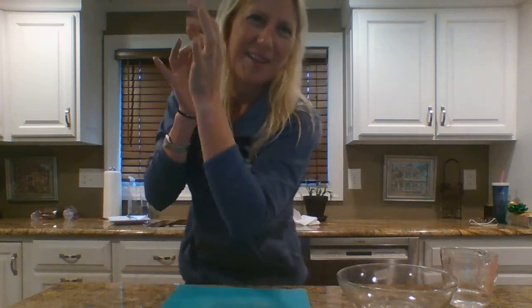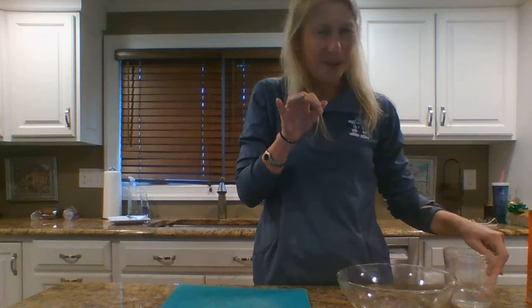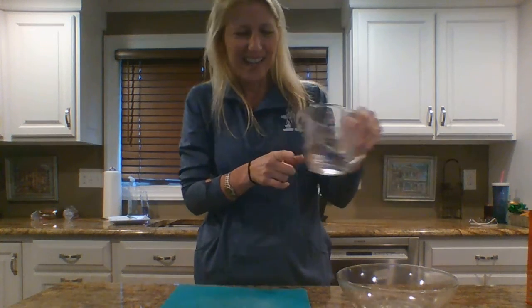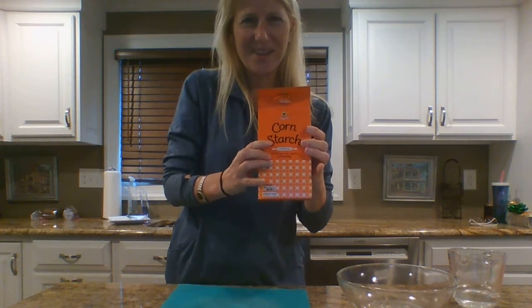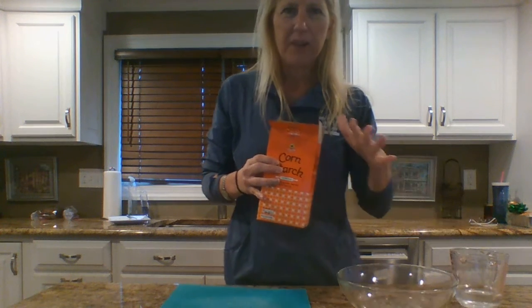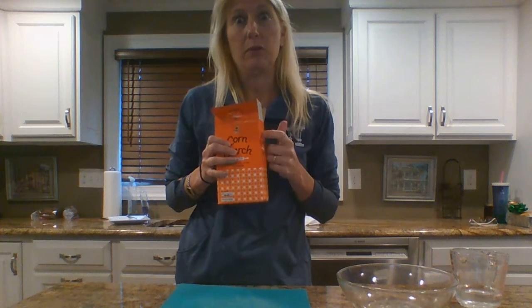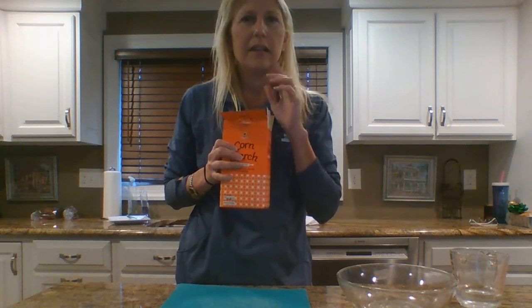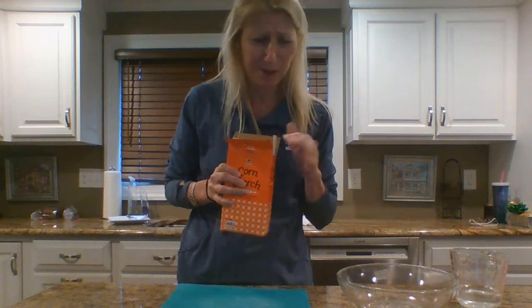Today I'm going to show you how to make Oobleck — this is so much fun! In order to do it, I'm going to need a couple of ingredients. One is water and the other is cornstarch. The recipe says to do one part water and up to two parts cornstarch, but what I've learned is you need a lot more cornstarch. This is not something you eat, and make sure you get your parents' permission before you do it.